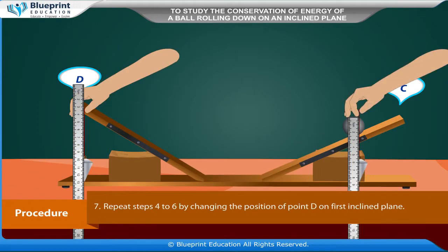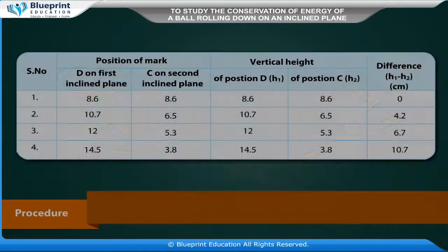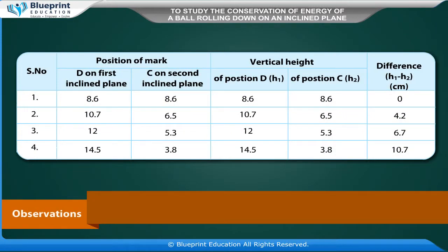When the steel ball reaches the highest point C of the second inclined plane, note its position. Measure the vertical heights of positions D and C using a plumb line and meter scale. Repeat steps 4 to 6 by changing the position of point D on the first inclined plane.